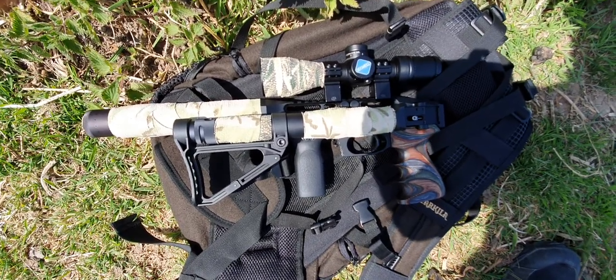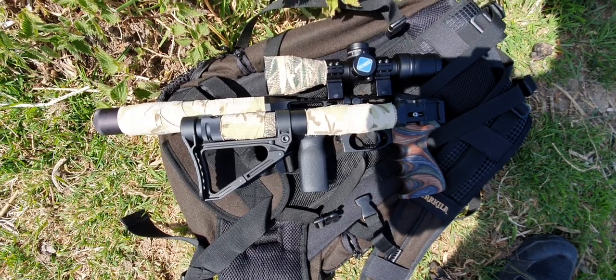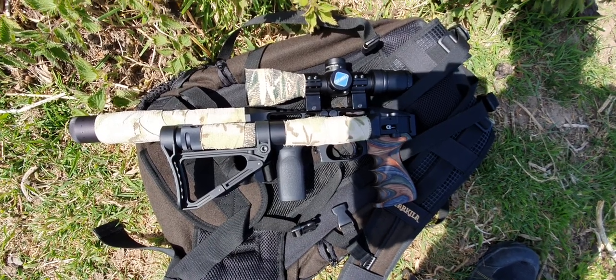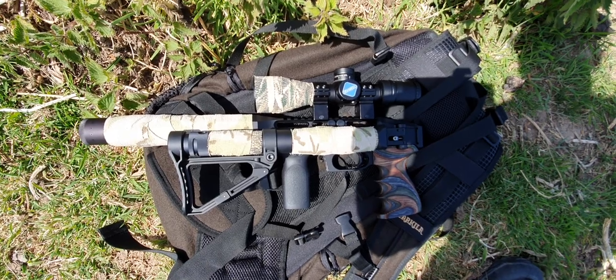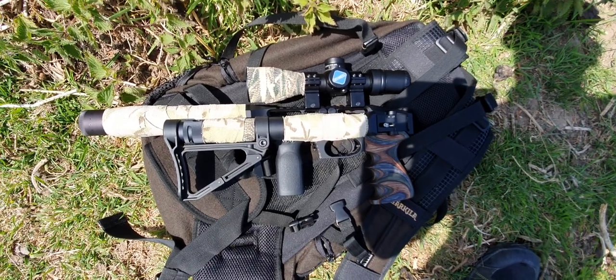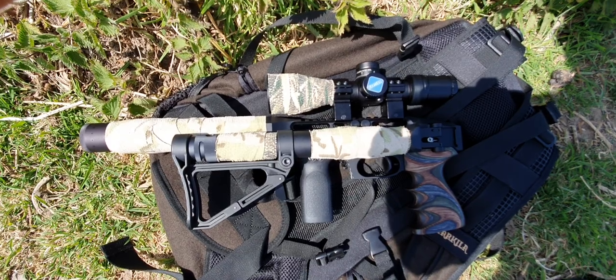I'm still toying with the idea of getting the next one. The next one's a new version that's coming out soon — it's a semi-automatic self-indexing rifle. So I'm still umming and ahhing about buying one of those. Potentially. There's a big waiting list so it'll probably end up being the autumn before I got one anyway. But still umming and ahhing, can't quite make my mind up whether or not to go for it.